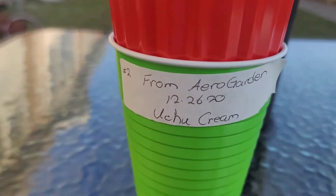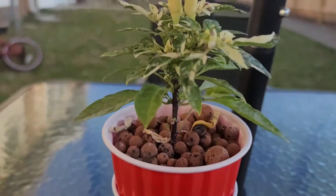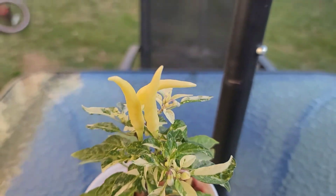What I got to show you is the Uchu Cream. Uchu Cream, guys. Look at that. Beauty.